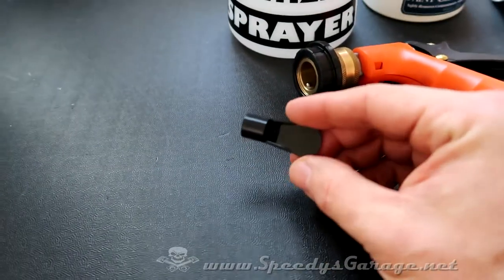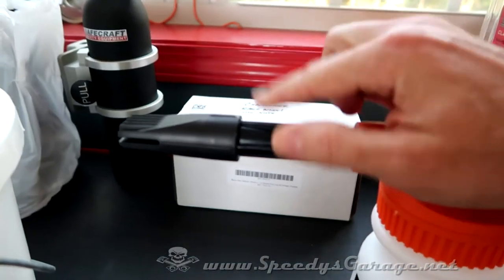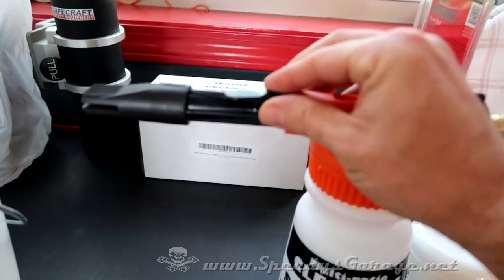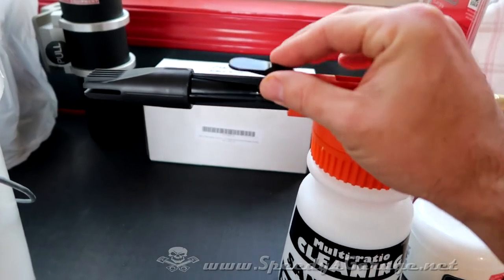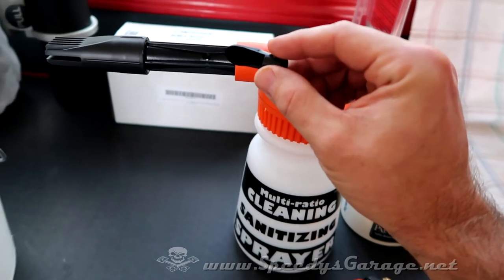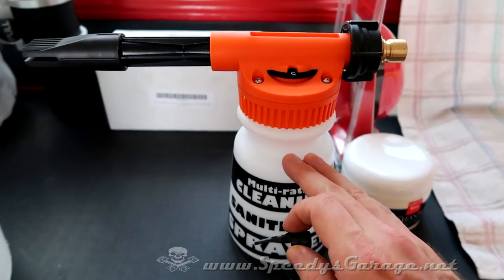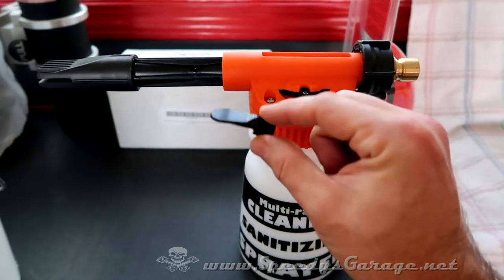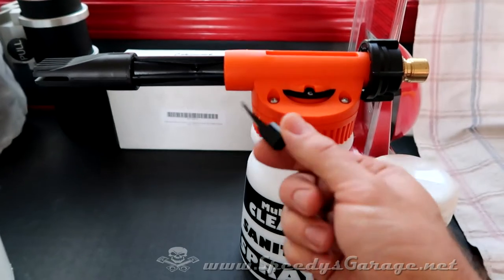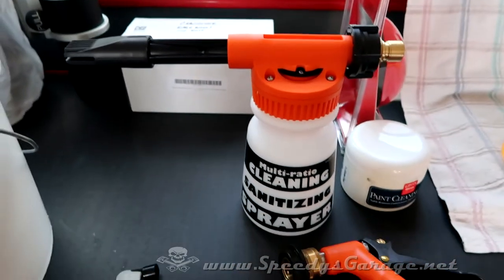The foam gun came with one extra adapter — you can pull the standard nozzle off and snap this in place. It makes kind of a fan spray, but I don't think it has any use in automotive car washing. It's probably more suited for treating a garden or plants. This one will just go on the toolbox — the piece you really want as a foam gun for washing vehicles is the standard nozzle.